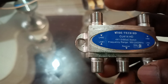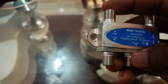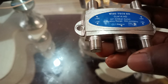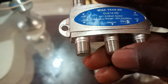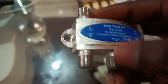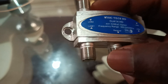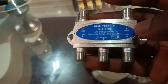This one is the receiver input. Then we have port one, port two, port three, and port four for your LNB connections.